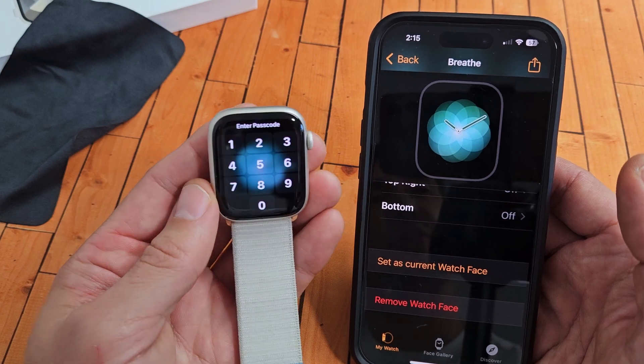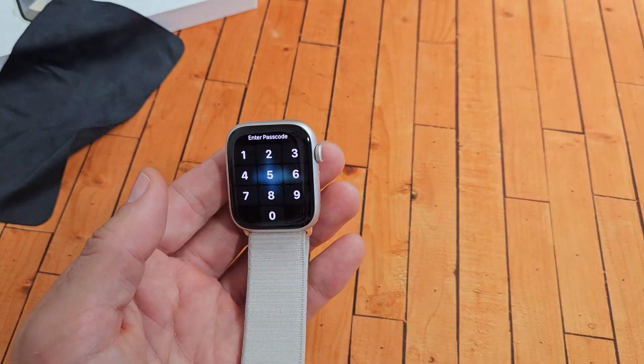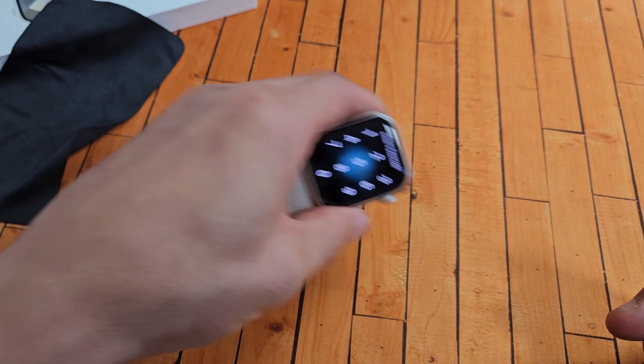Hopefully your screen is now on. If the screen turned on, you can go ahead and go back to your original clock face. If it's still a black screen or it didn't do anything, we're going to go to the next step.